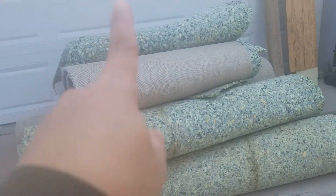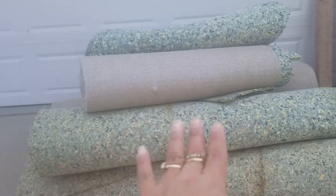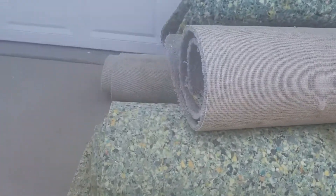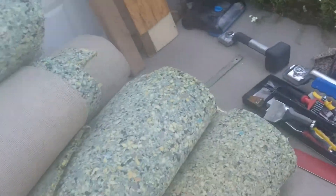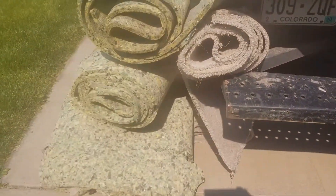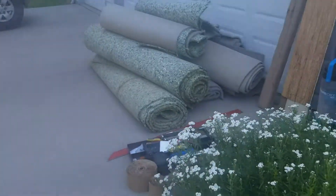This is all the carpet they took out. This one is the padding — I think this is the padding — and the old carpet. Right by the old carpet. So this is the one that looks nice. Let's check out inside.